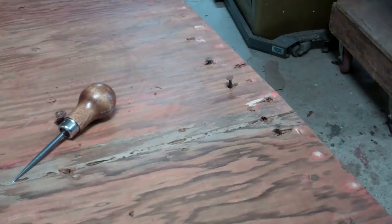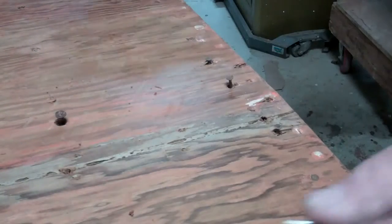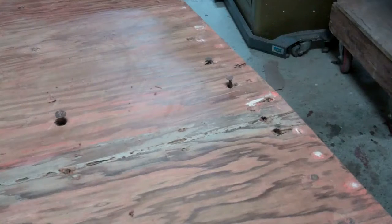Good morning from Snake Mountain Boat Works on Monday, February 20th. Sunshine today, working on the Cruisers Incorporated Seafarer.